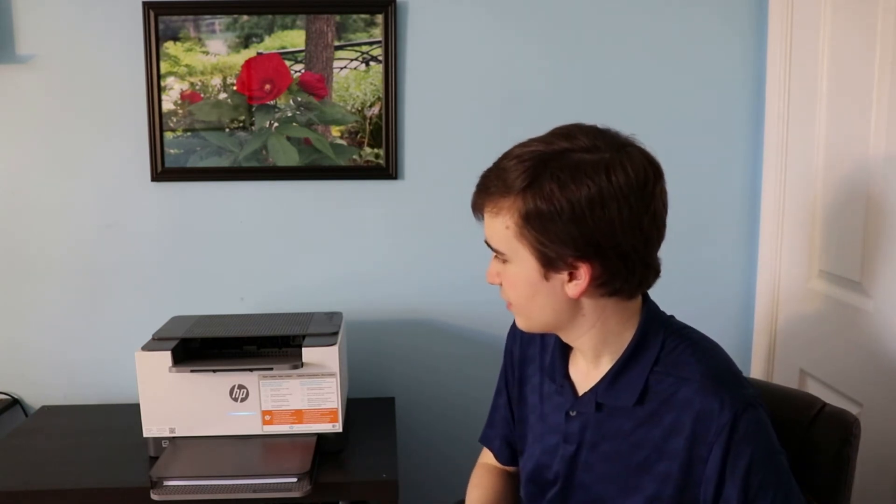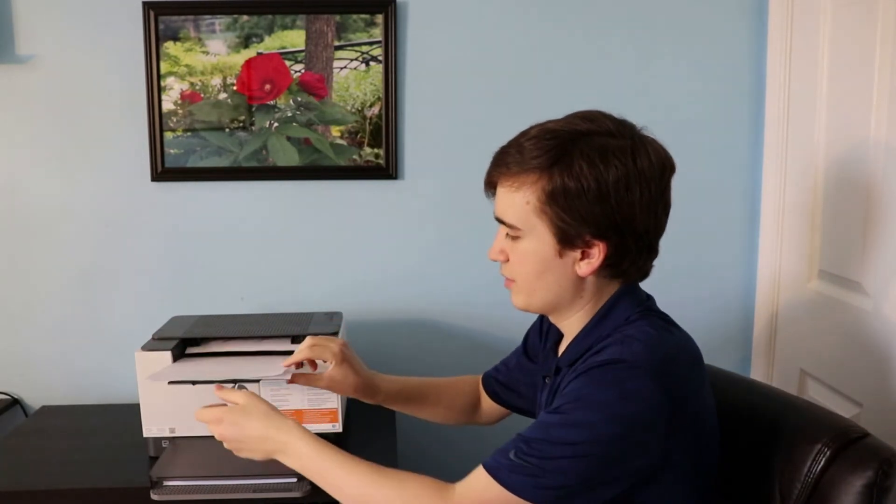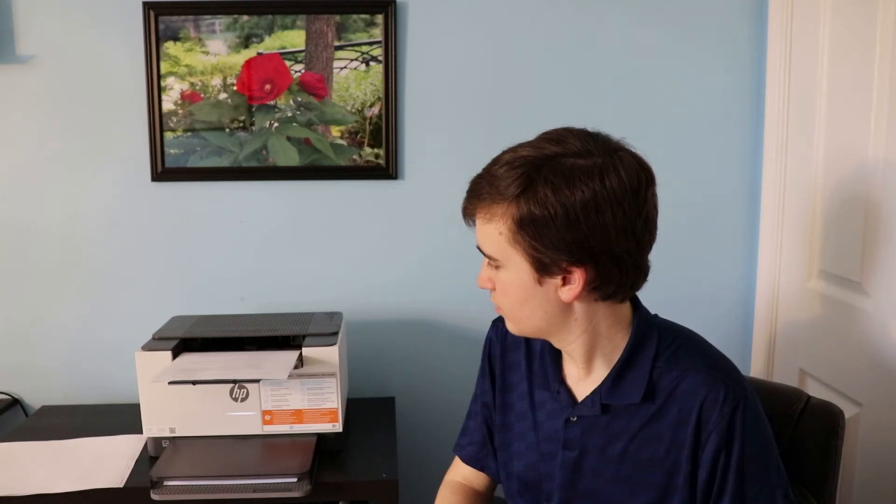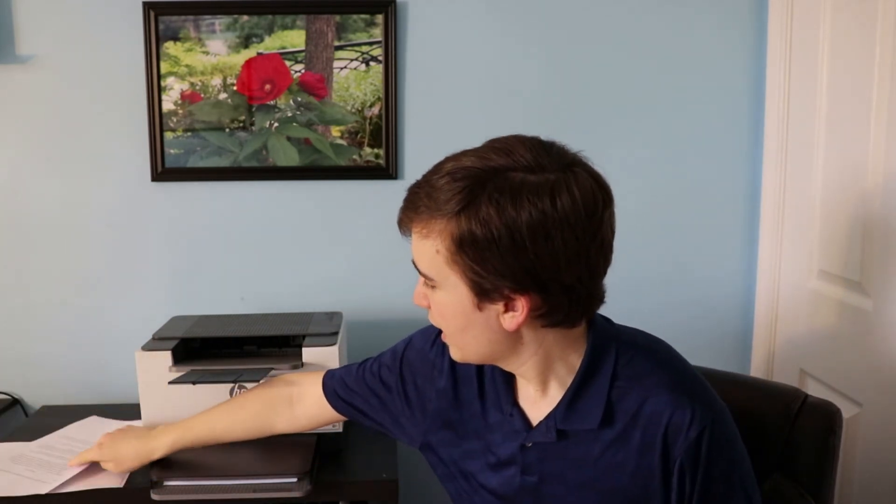First we'll do a little single-sided test document. I just sent print and there we go — that was four pages and it did it pretty fast. And now we'll do a double-sided test document.